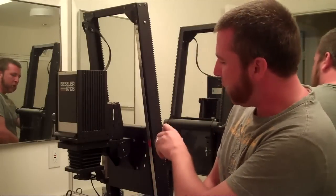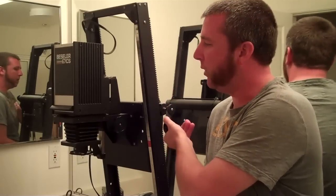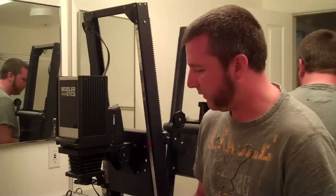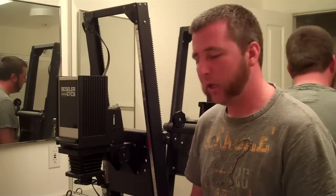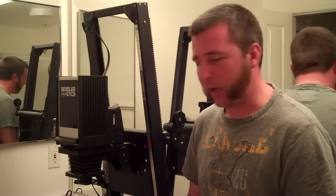On the vertical frame we have an adjustment that can make the enlarger head move up or down, and what that does is it changes the size of the image on the baseboard. As you move it up the image gets larger; as you move it down it gets smaller. So that allows you to print on different sized papers and whatnot.